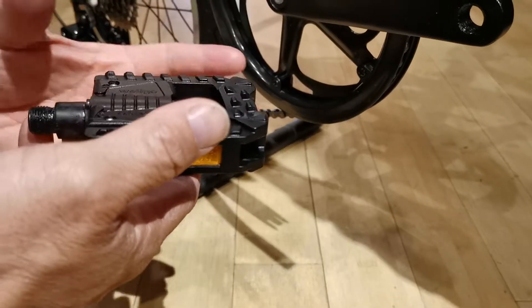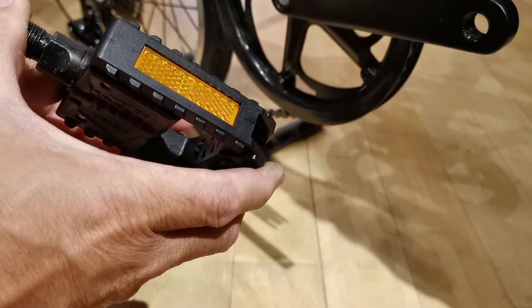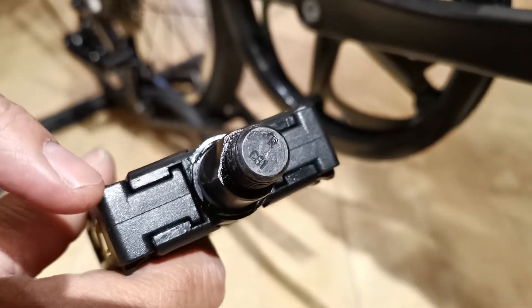Folding pedals or detachable pedals are a key part of the Ruevalo philosophy of making your bikes more portable. This video is about the operation and installation of the pedals.